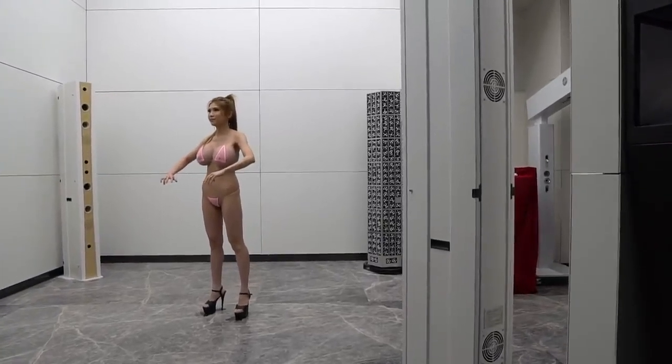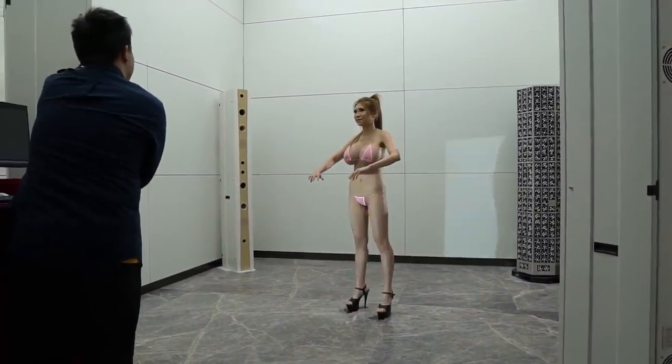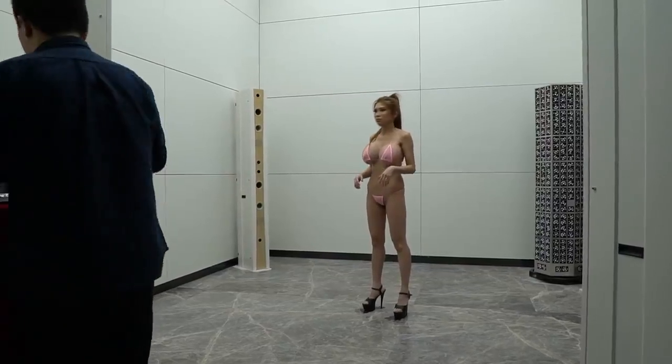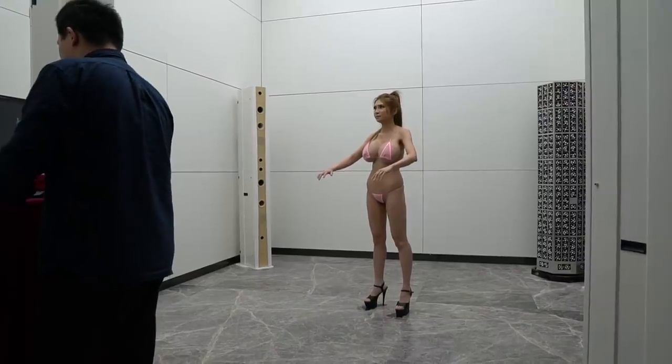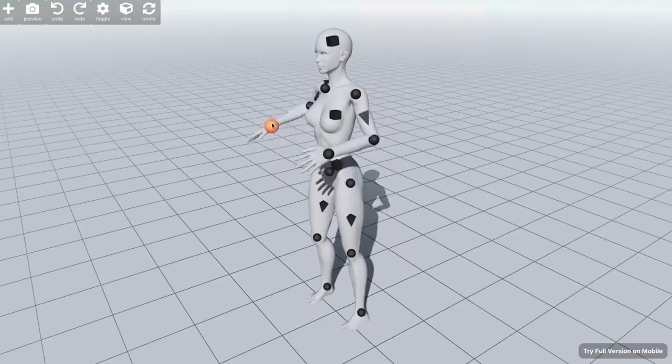This awkward pose is called an A-pose — you might have heard of something related called a T-pose. The idea is that with this position as a reference, 3D modelers can add joints so the model can move and pose realistically.